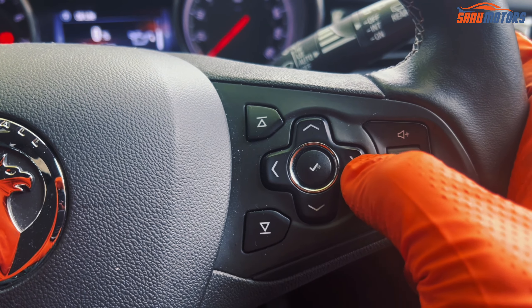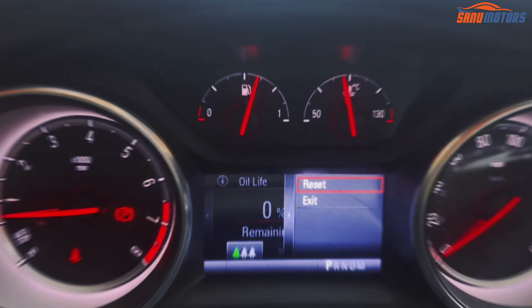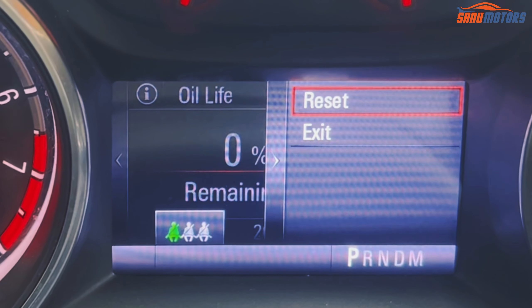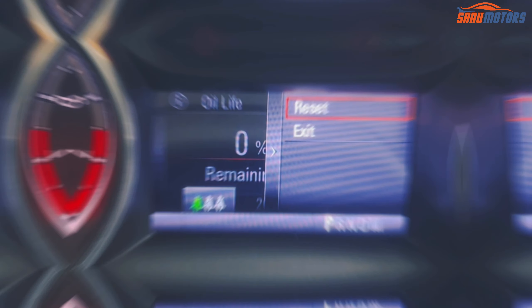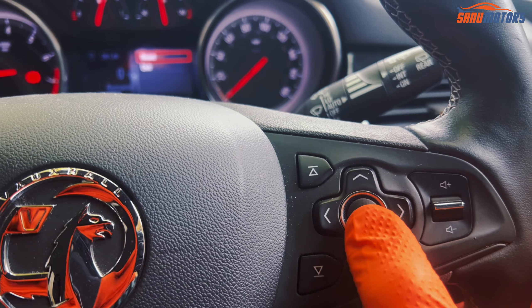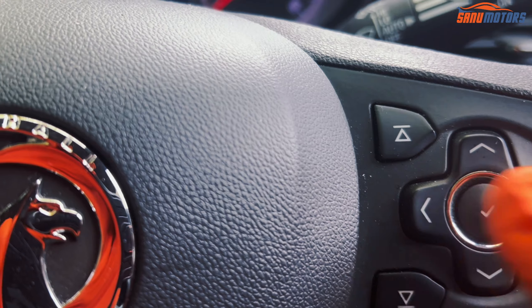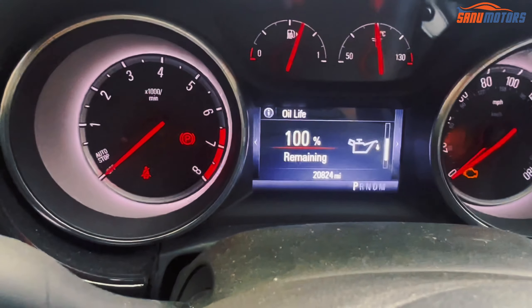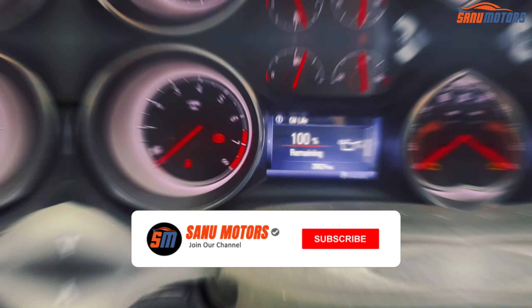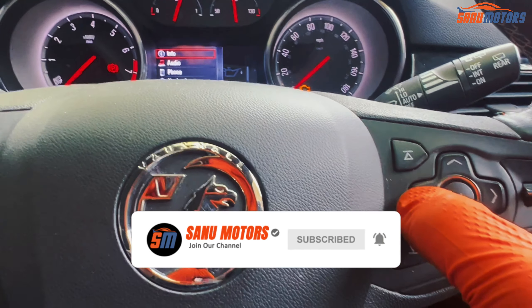...you need to press the right arrow. It will show 'Reset' or 'Exit.' When you select reset and press this button, your oil service light resets. I'm going to press it now. After that, this will change to 100 percent, then you can scroll back.